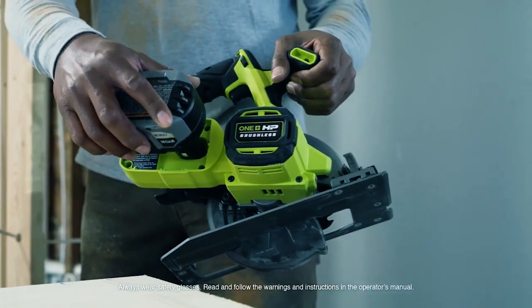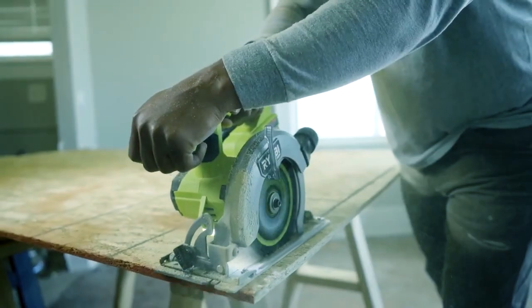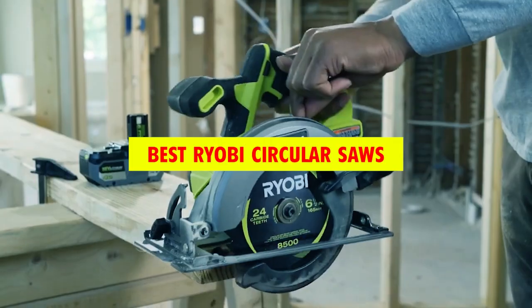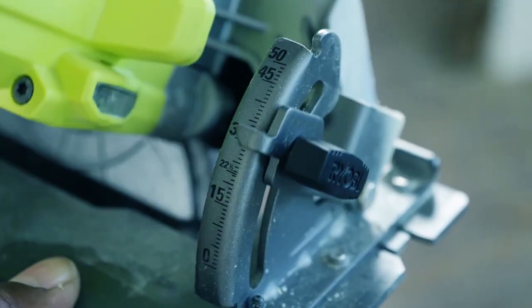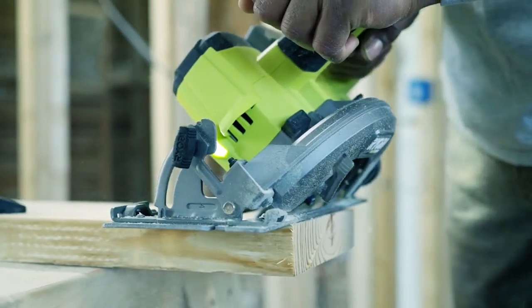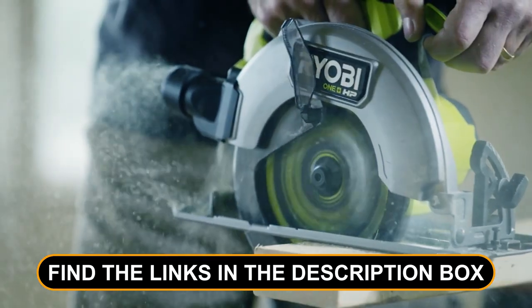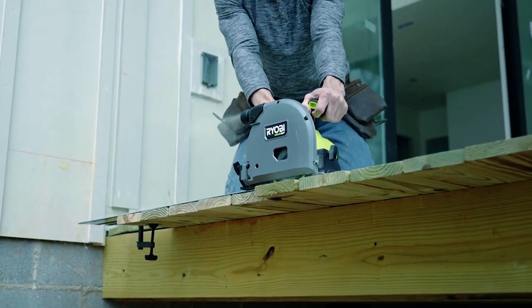Hey there, DIY enthusiasts and tool lovers! Today, we're unleashing the cutting-edge power of Ryobi circular saws. These precision tools are a game-changer for your woodworking projects. Stay tuned for our top picks, and find the links in the description box below to take your woodworking to the next level with Ryobi.